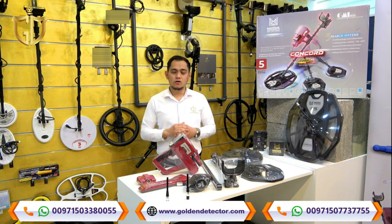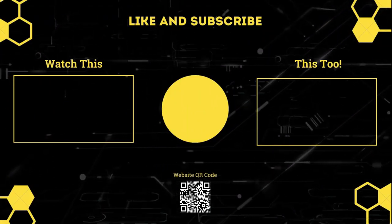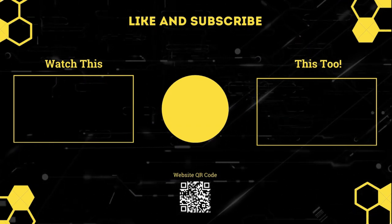For more details on the Concorde Long Range Locator and Metal Detector device, you can contact us via our company WhatsApp number below, our company landline, or check our company website for more details on the Concorde Long Range Locator.